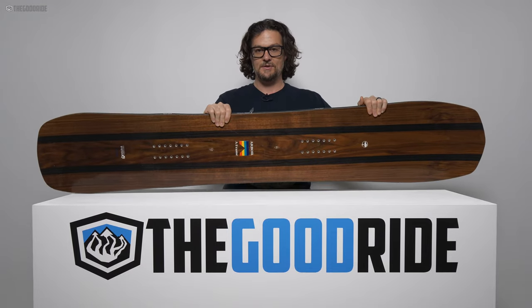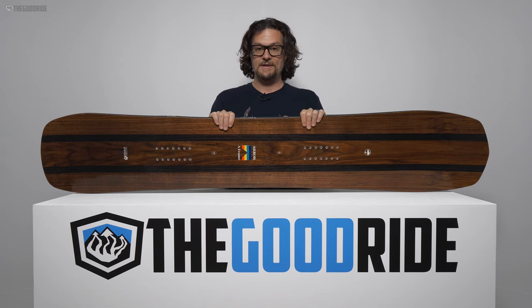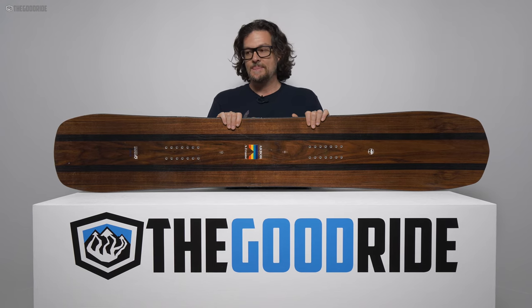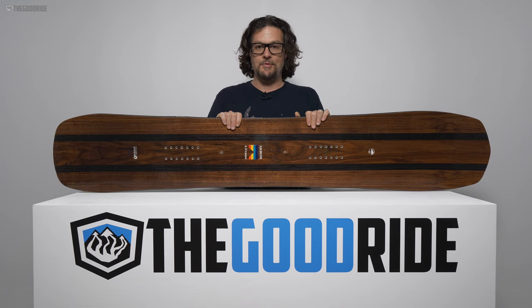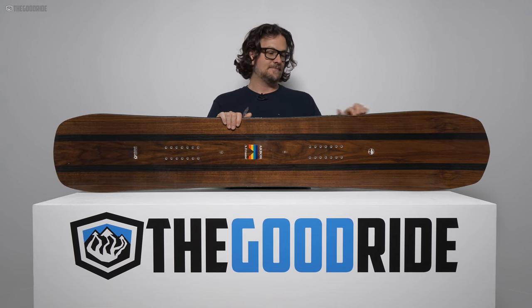162s are on the heavier side to start with, and this one is on the heavier side of most 162s because it's made to be damp, powerful, and to bust through chunder. Making a board like this ultralight just doesn't seem right. I actually prefer the extra weight — ultralight boards don't handle speed or uneven terrain as well as this board does.